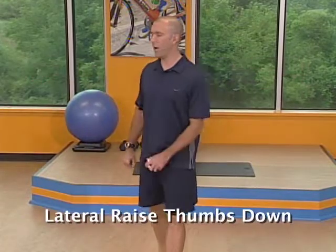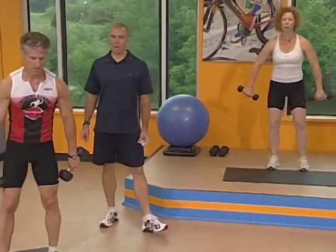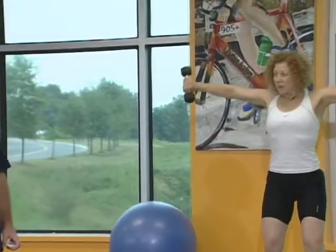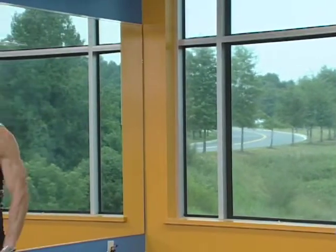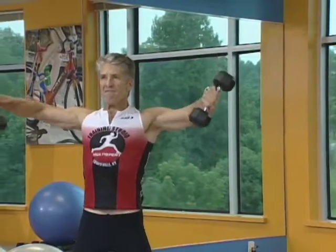Our next exercise is the lateral raise with the thumbs down. Get a much lighter weight than what we had for the bicep curl — straight up to shoulder height. Knees bent, hips behind you, remember that power position. Lean into it just a little bit. You have the option to put your arms straight or bend at the elbow just a little bit. There's no need to go above the shoulder — stop at shoulder height.